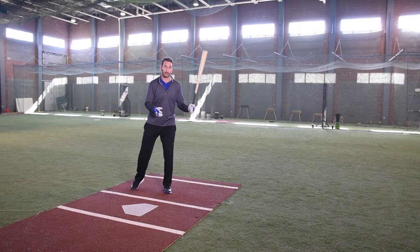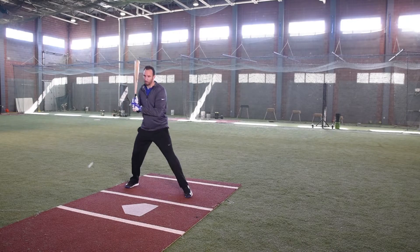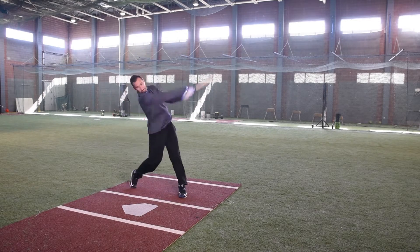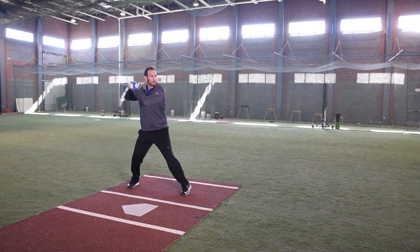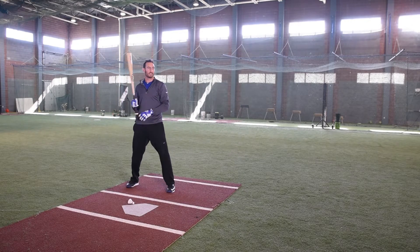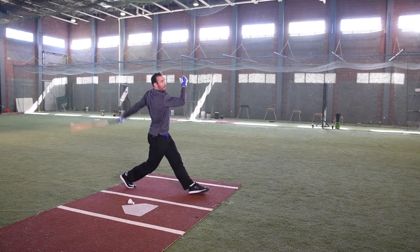Make sure you swing at a strike. Ball. Boom. Off-speed — took it. Another off-speed. You need to hit that more — just a good left.